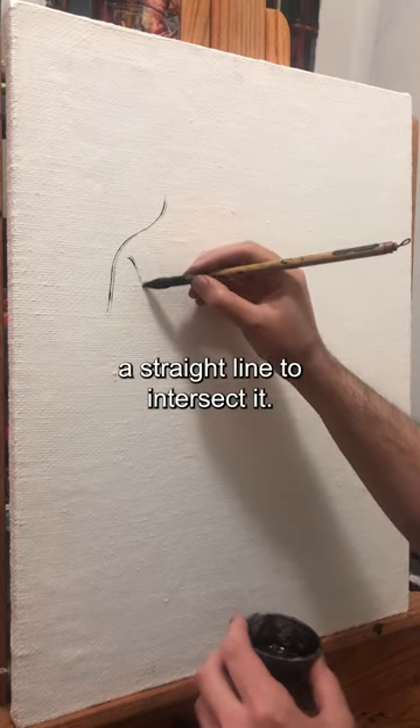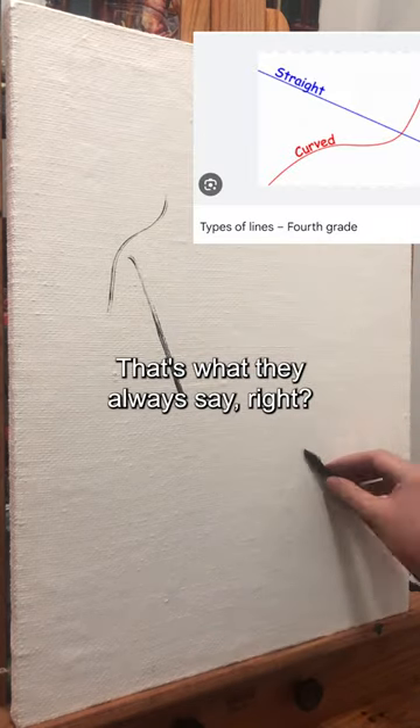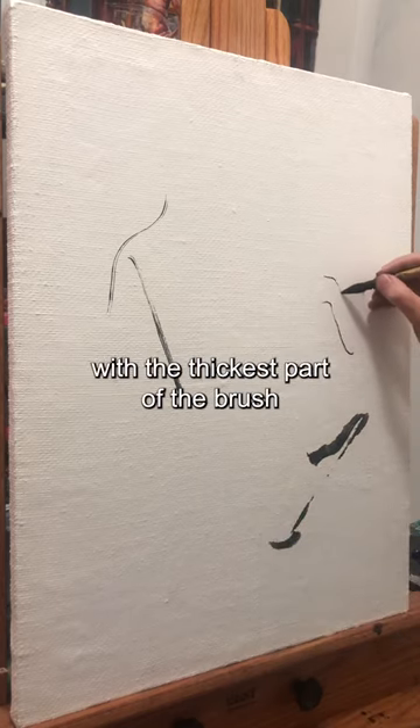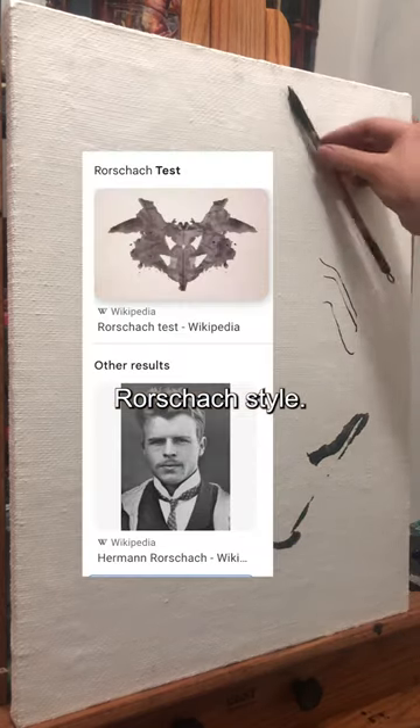Every curve needs a straight line to intersect it. That's what they always say, right? Now I really don't know what to draw, so I'll just make some random blobs with the thickest part of the brush. Rorschach style.